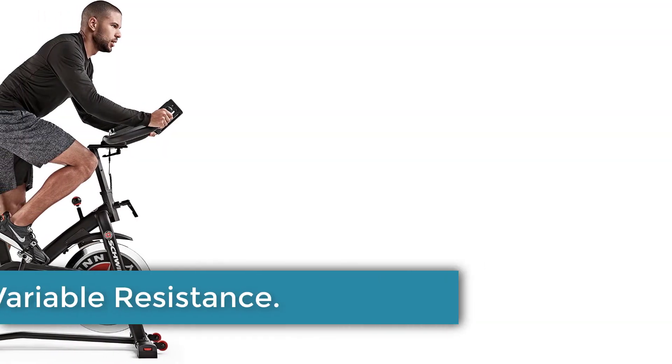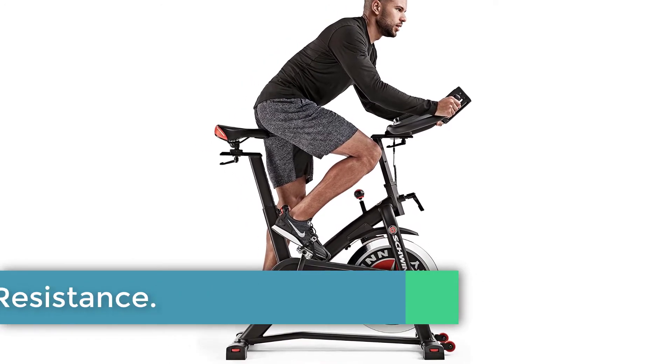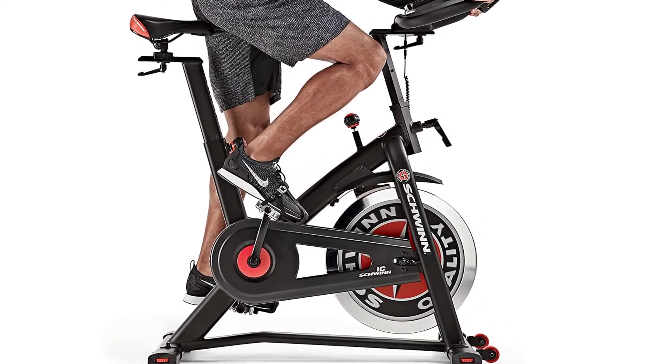Infinitely Variable Resistance: Ready to push yourself to the next level? The Schwinn IC3 offers infinite levels of resistance, perfect for beginners through to advanced cyclists.